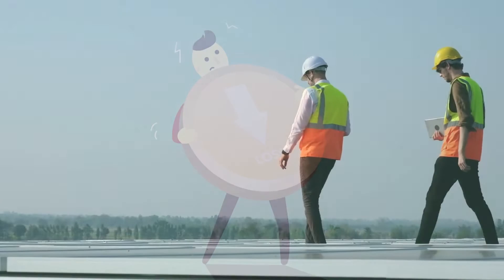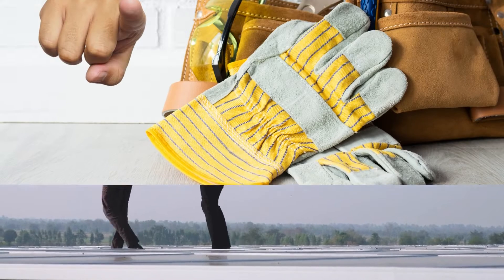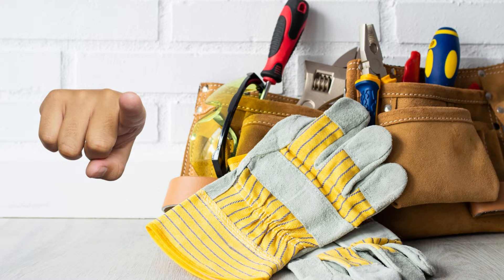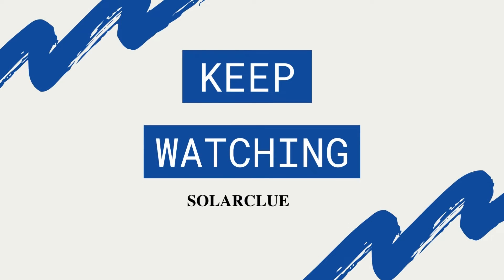Solar products need periodic inspections and maintenance to make them work efficiently. Some inspections and maintenance can be done by you yourself, but some other maintenance will require an expert to fix. So keep watching to know what are the essential maintaining tips required by a solar water heater.